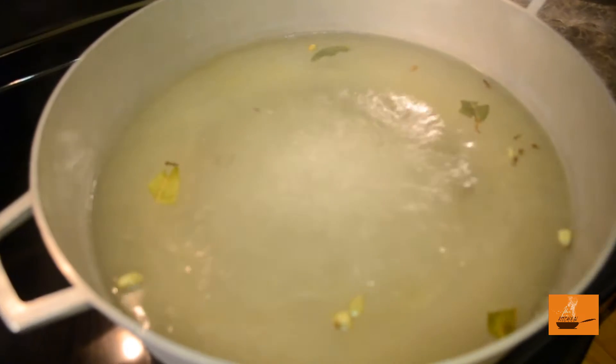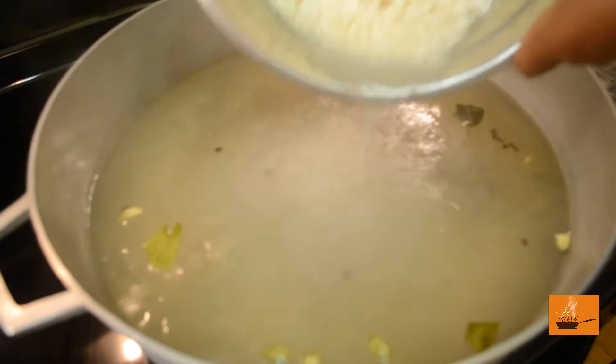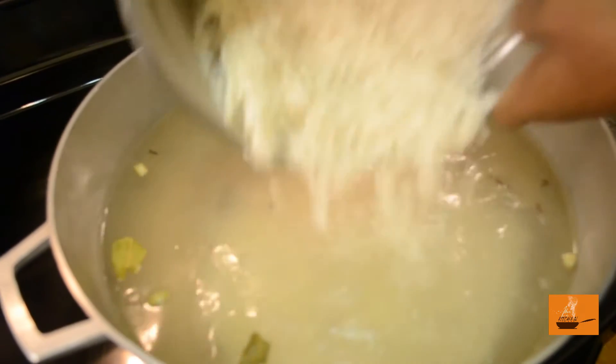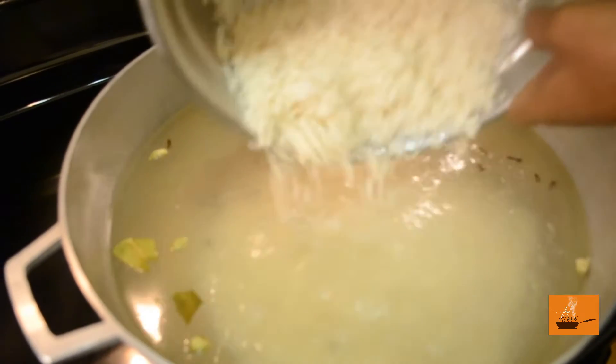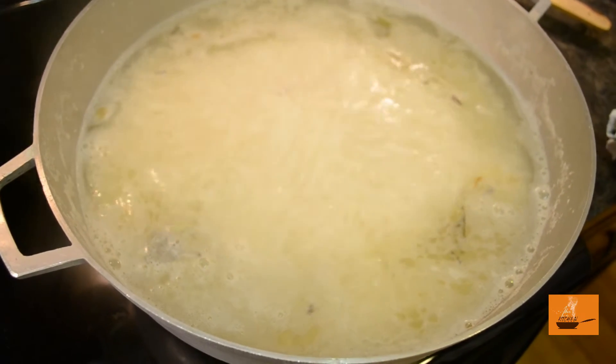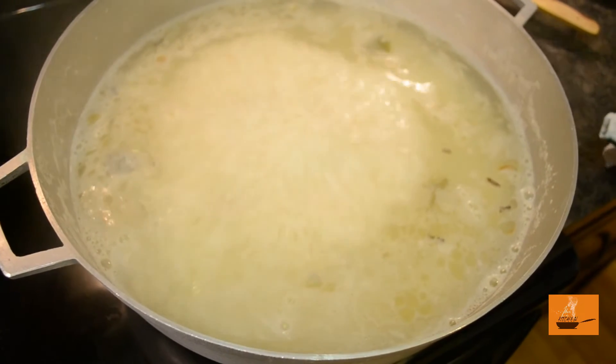The water is ready. We are going to par-boil our rice. Just make sure we're cooking it not 100% — we're going to take out our rice when it's around 65-75% done. Our rice is done; it's time to strain it.